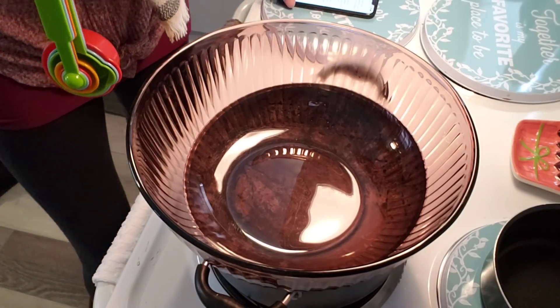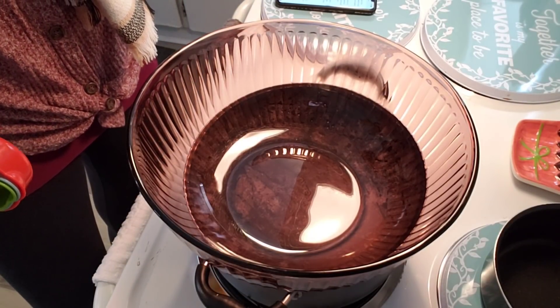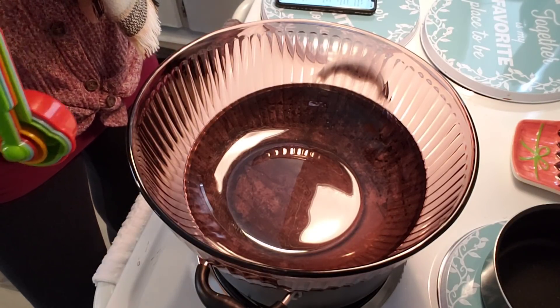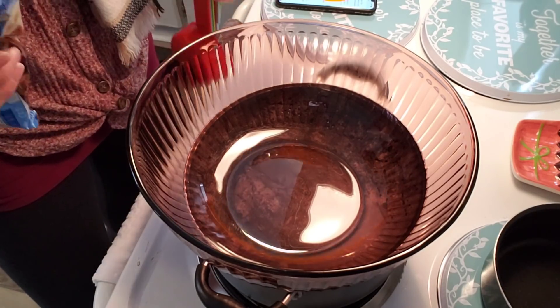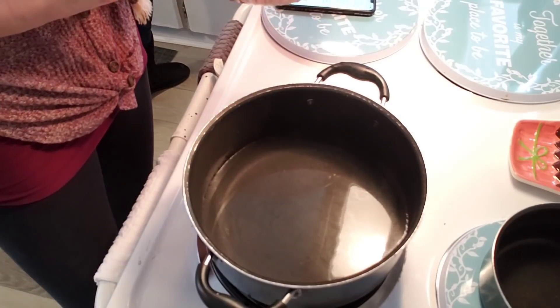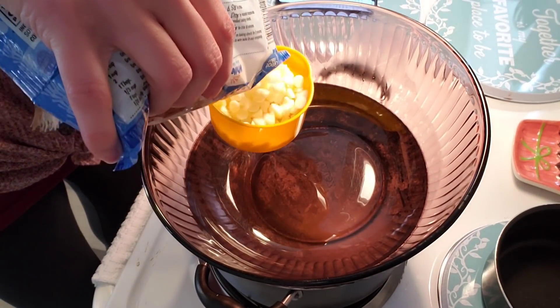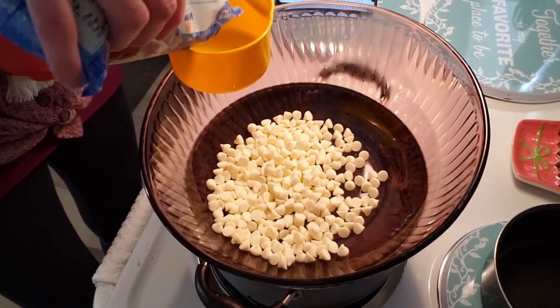So the recipe says to combine the chocolate chips, sweetened condensed milk, and the butter in a bowl and microwave — but guess who doesn't have a microwave? So we're just going to do this double boiler type thing and do it that way. So three cups of white chocolate chips going in.